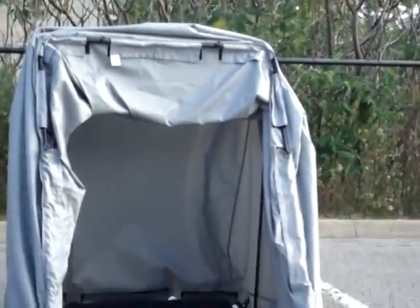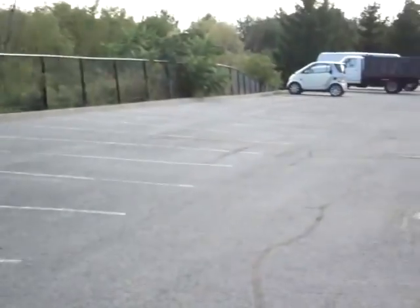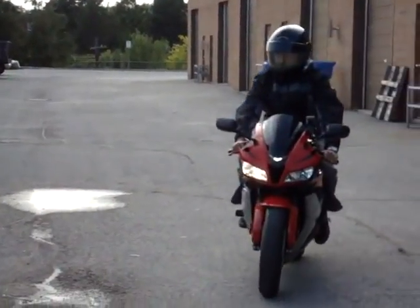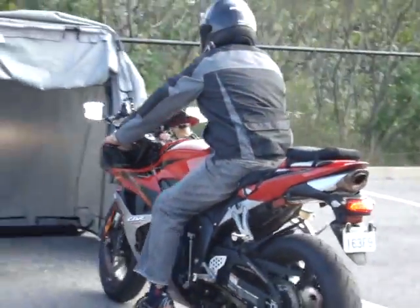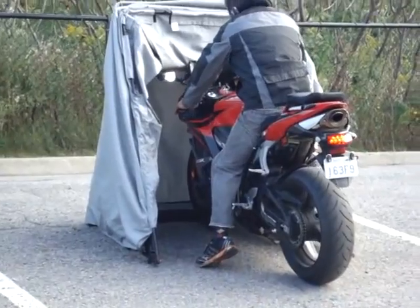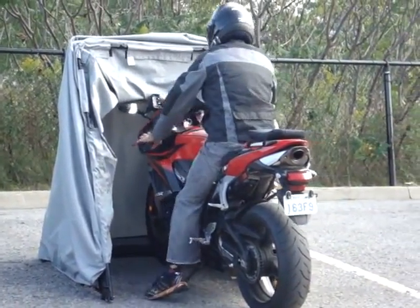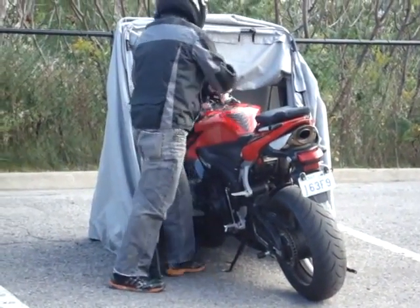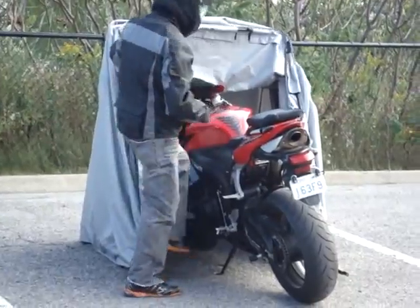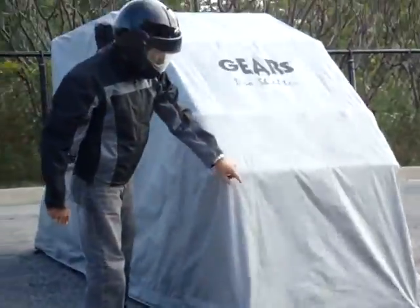This is the Pro Shelter bike garage system, fully assembled. You can see how easy it is to just park your bike. You can see a rider who just comes in, parks the bike and puts it on the stand, throws the cover down, and goes.